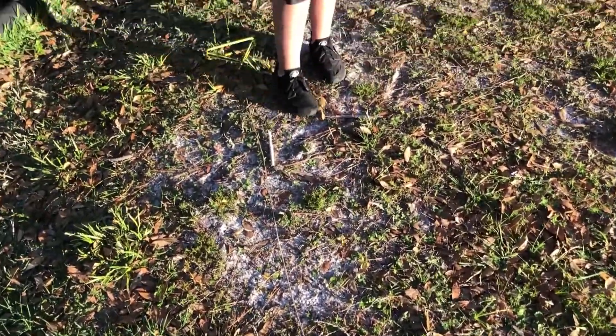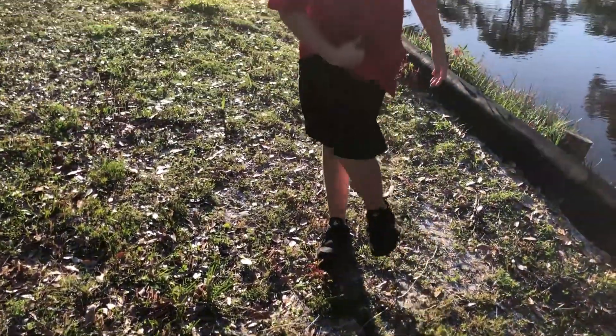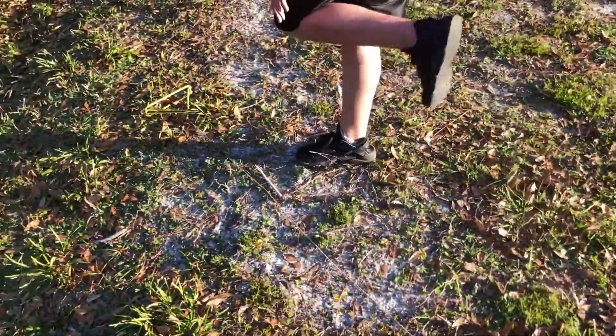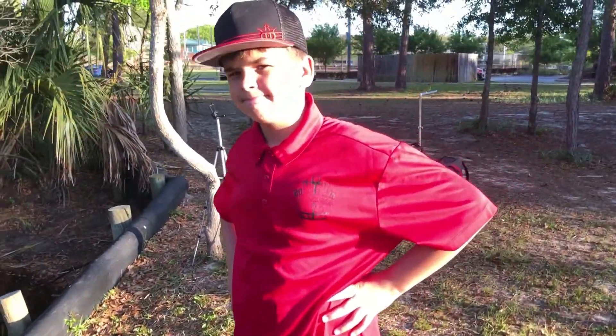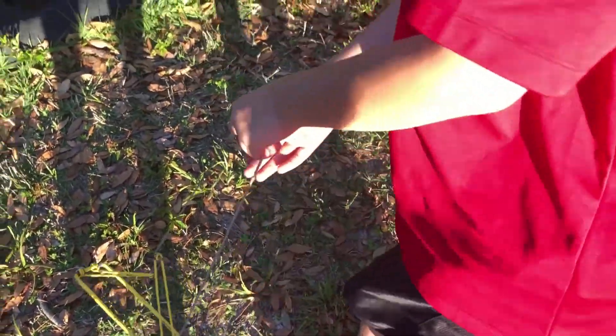What's up everybody! You see this string? This string was featured in a past video where we talked about using a retriever string as a good source of practice to learn how to throw straight. Well today we're actually going to show you what it's used for, because you guys wanted to know.